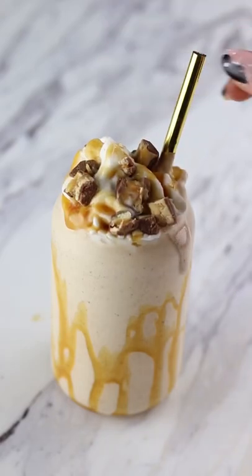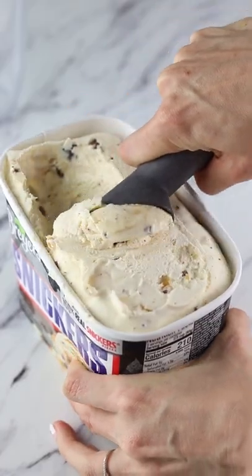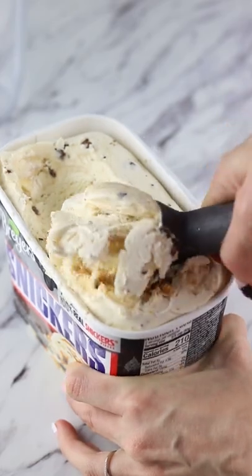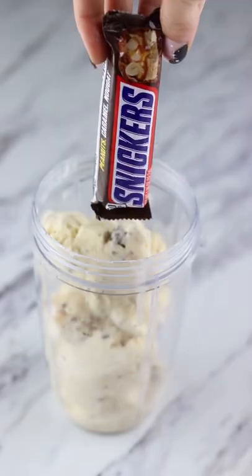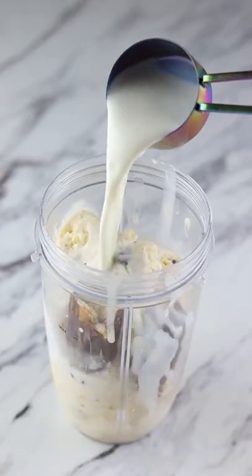If I asked you what your favorite candy bar was and you said Snickers, this recipe is definitely for you. For this milkshake, you're going to need some ice cream — I use Snickers, but you could always use vanilla — a whole Snickers bar, and some milk.